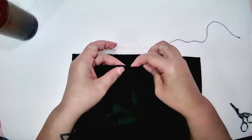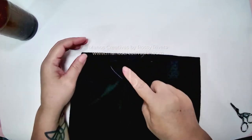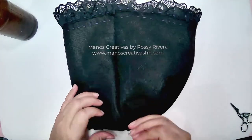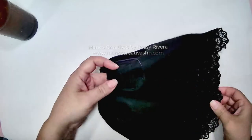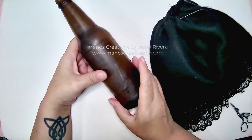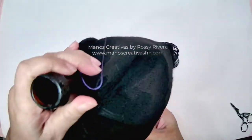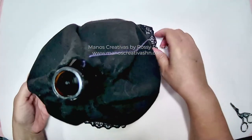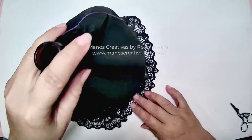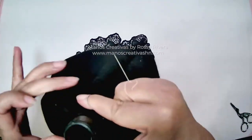Now I'm going to run the thread through the top to sort of cinch it at what would be the waist of our doll. Do that all around and pull the thread so it cinches the fabric. You can, of course, paint your bottle in black or any other color, but in this case I'm leaving it as is because it's not going to be noticeable — I'd rather just reduce the cost for the project.